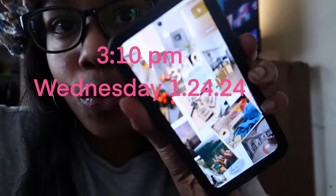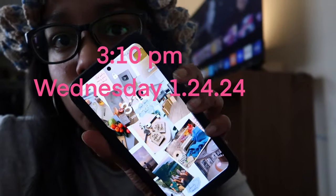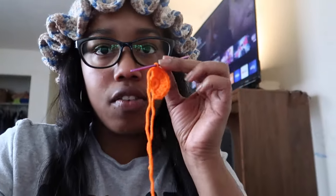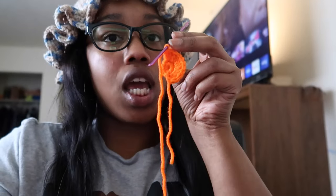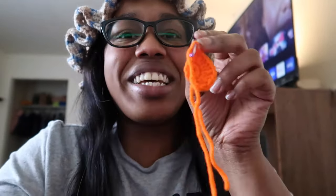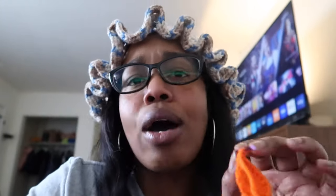I realized I forgot to tell you guys what time it is — it's 3:10. I started this video about 10 to 15 minutes ago and this is what I have done so far. I started crocheting this like two minutes ago, so I'll just say I started at three o'clock and it'll run until three o'clock tomorrow.